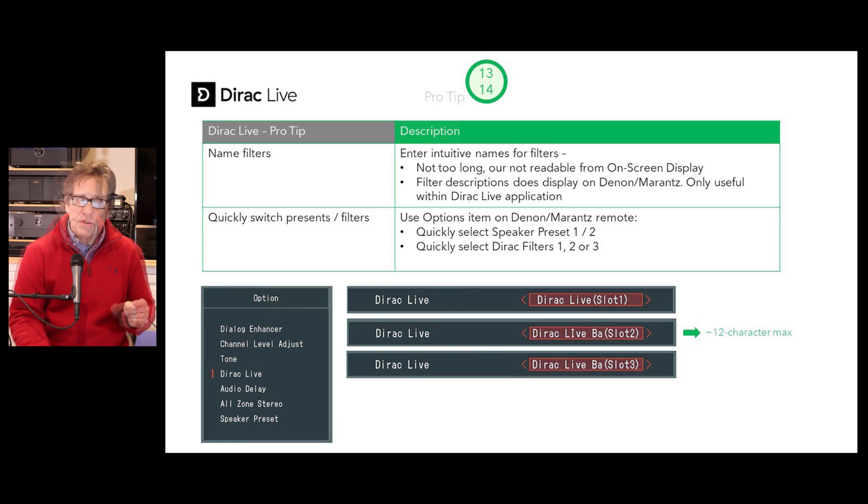Pro tips 13 and 14: keep your filter names short enough to be readable on the on-screen display — it limits to the first 12 characters, although Dirac lets you input more. Filter descriptions are not visible on your Denon or Marantz display; they're only useful while inside the Dirac Live application. The Option button on your Denon or Marantz remote lets you quickly select between speaker presets 1 and 2 and the three Dirac filters for each preset.